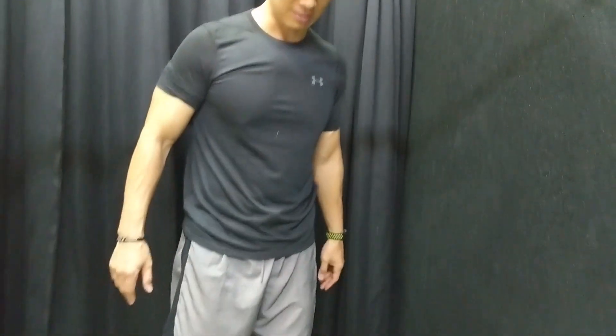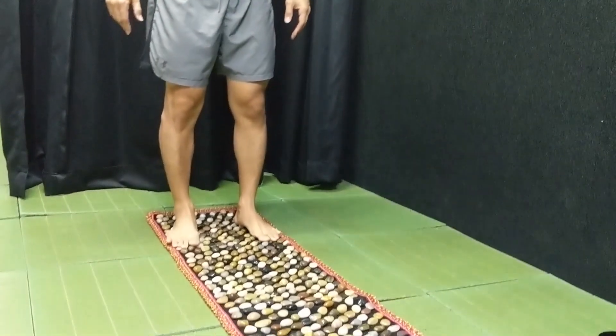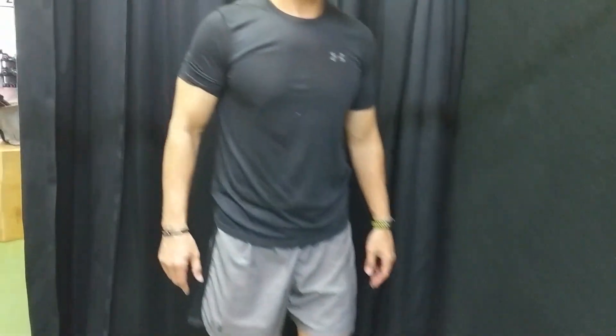Today what I have here is a stone mat, a recent addition to my facility. I use this for warm-up and warm-downs, just working on the stones to work on the plantar fascia, because as I've mentioned in my previous videos, the feet are your only contact with the ground.